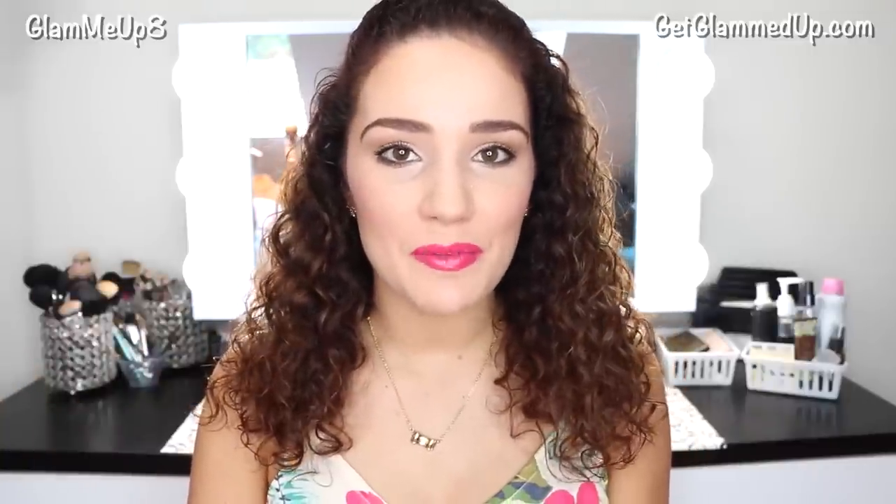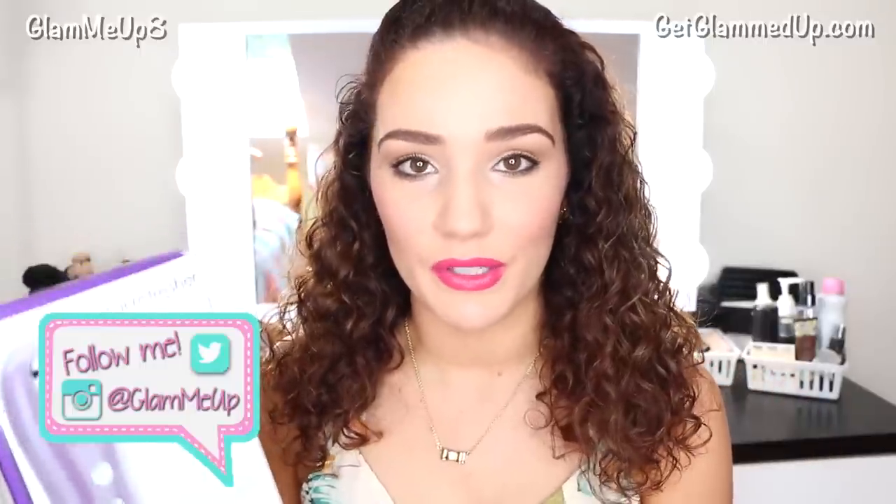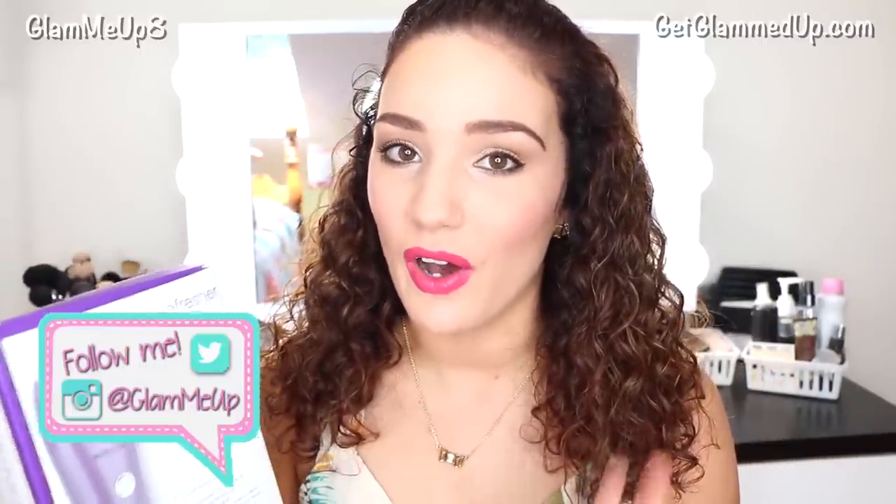Hey everyone, today I'm going to be doing a first impression review video on the new Michael Todd Total Refresher dermal rejuvenation system. This is a three-in-one system — basically every type of really good treatment you could do for your skin all in one simple step. It has a combination diamond exfoliator, which is like microdermabrasion, a blackhead and clogged pore extractor with suction, and a micronized toning sprayer, so it's also toning your skin at the end.